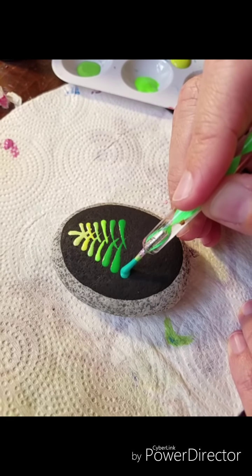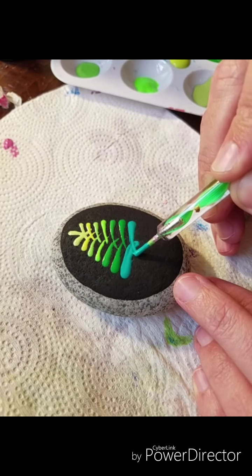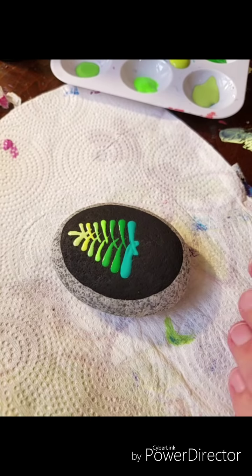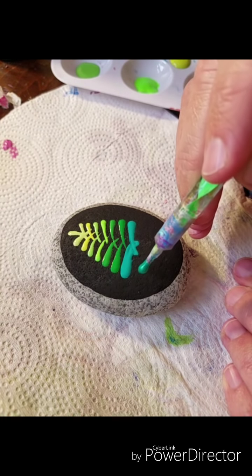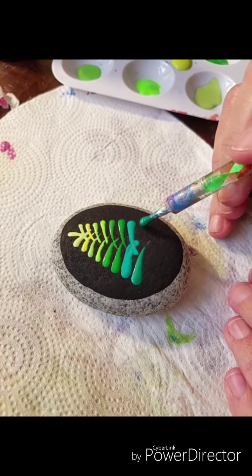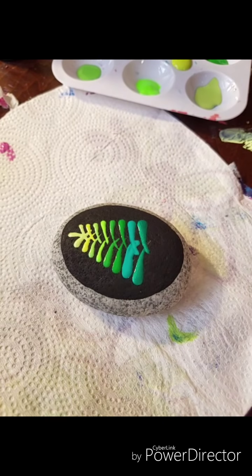This is the Ocean Green from DecoArt. I want them a little fatter at the bottom, just so it looks like the tree is nice and full and thick. This one is the Dazzling Metallics Crystal Green. You can see it's a little bit thicker rather than the thinner branches at the top.